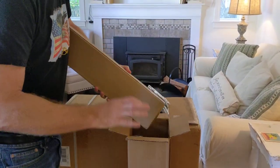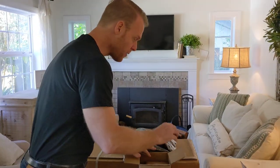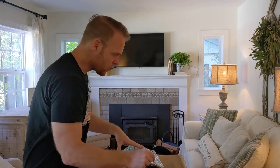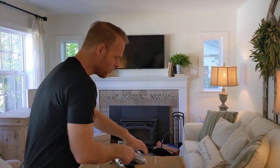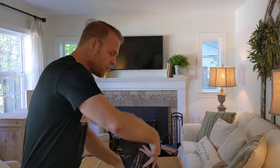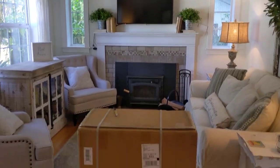If you want to subscribe to our channel, you'll get notifications about all the different videos that we make. We do a lot of videos about functionality, utility, and accessories — that's another video we're going to make separately. Let's go ahead and get this chair unboxed.